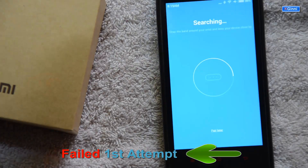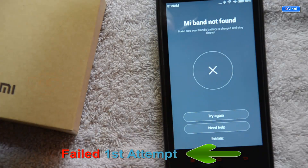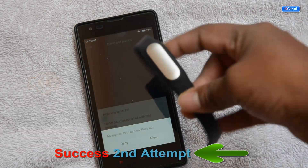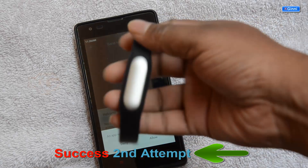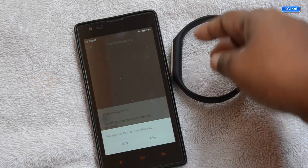The app is now searching for the Mi Band, but it's saying 'Mi Band not found.' I'll try again — this time with a full charge. Charging took about one and a half hours, and during charging it was blinking. Let's see whether it connects now.